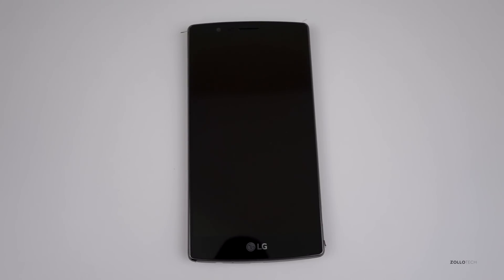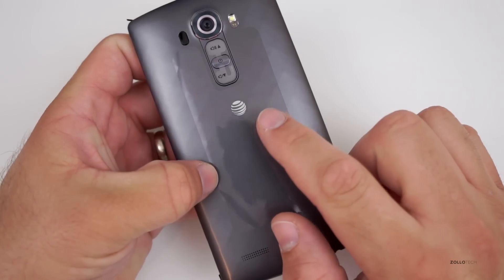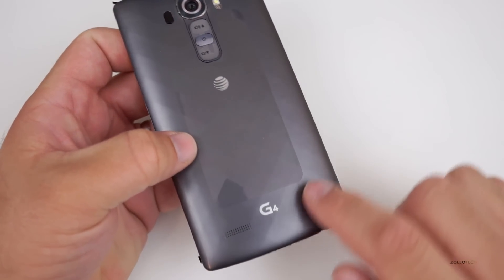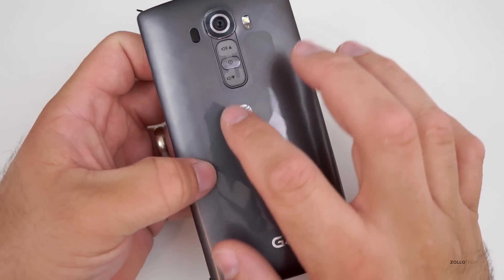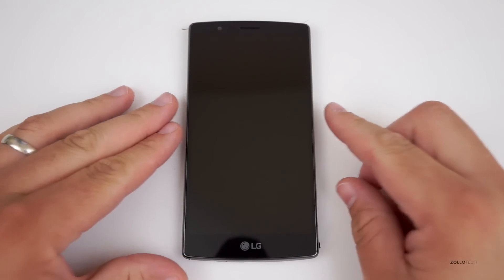Hi everyone, Aaron here for Zollotech. I wanted to show you how to unlock the LG G4. This is the latest from LG and this one's actually locked to AT&T. I haven't even taken the wrapper off it, but this is the G4 locked to AT&T, which means I can't use it worldwide or on any other carrier.